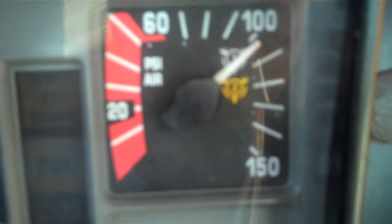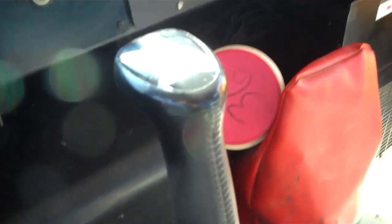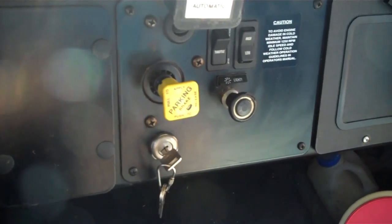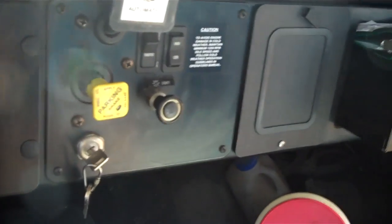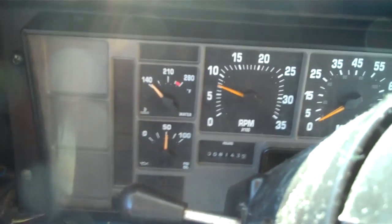Check the right turn indicator, the left turn indicator, the hazard light indicator, and the bright lights. Check the 20-inch steering wheel with no more than two inches of play. The horn works. Go through the gears. Check the parking brake. Move the gear selector to the lowest gear and rev up the engine to around 800 RPM — if the bus does not move, the brakes are properly adjusted.